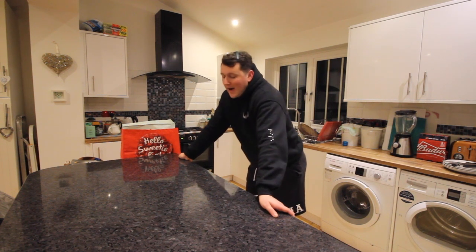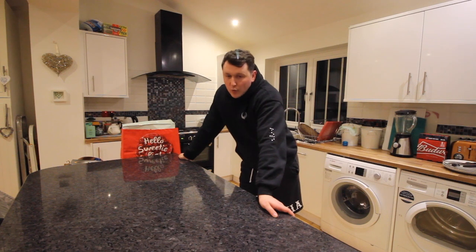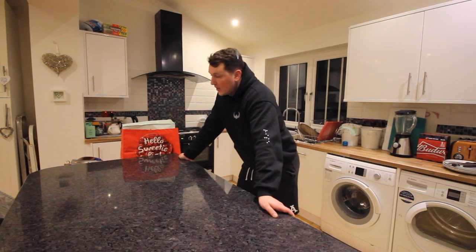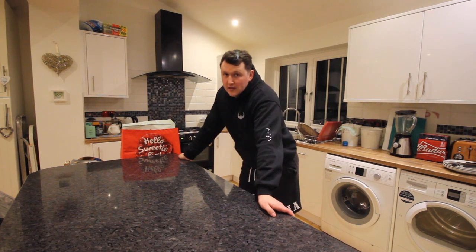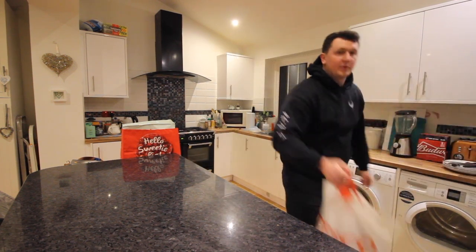I've just weighed myself and I am currently over the weight category, which means I now have a week to lose roughly a kilo, or probably just over a kilo. So I need to start eating a little bit healthier and I can't afford to be eating crap or fast food. That being said, I've been to the shops.